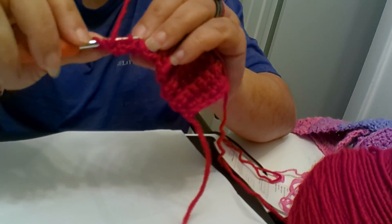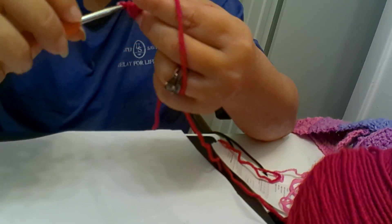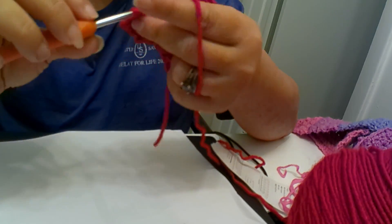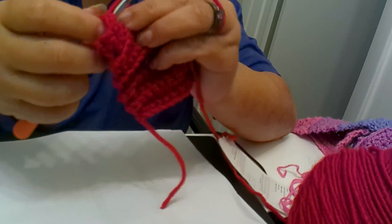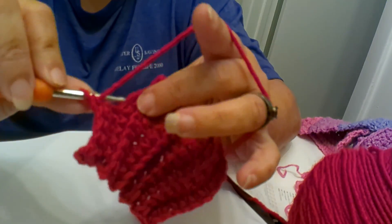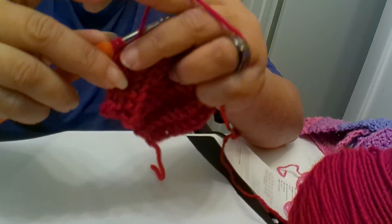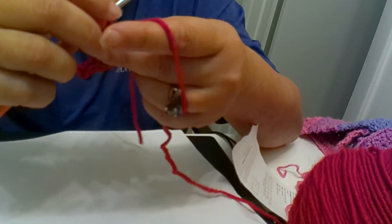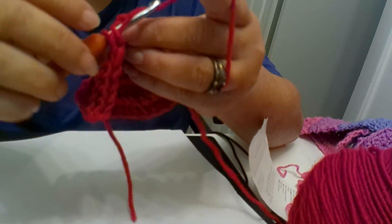Okay, so here I am coming back around — I am on row number ten right now with our single crochet rib stitch. As you can see, I've been moving quite along. Once you get used to this, this stitch will become like your favorite for doing certain embellishments, like around the bottom of a beanie hat.